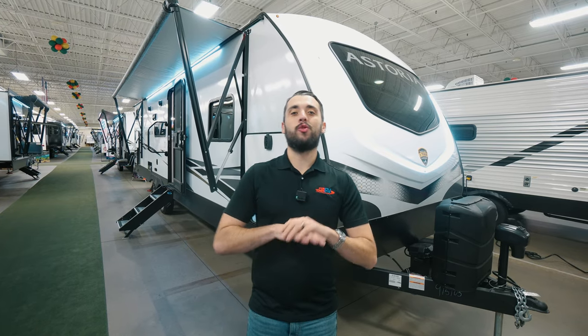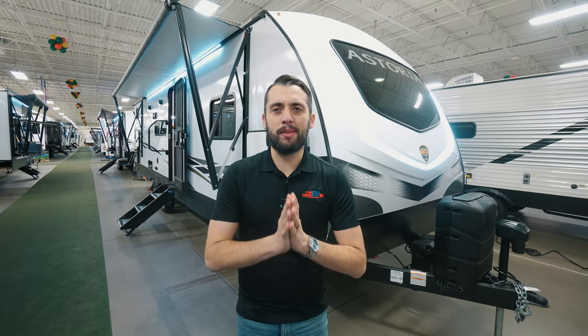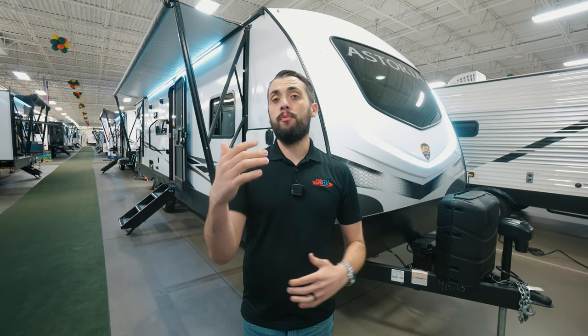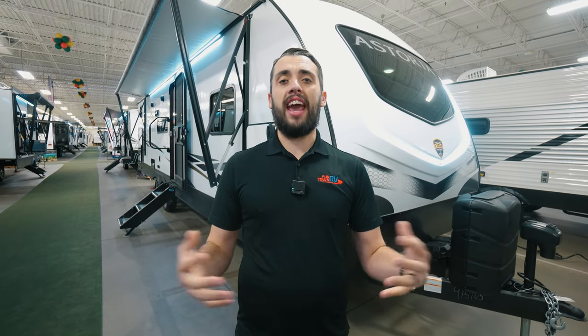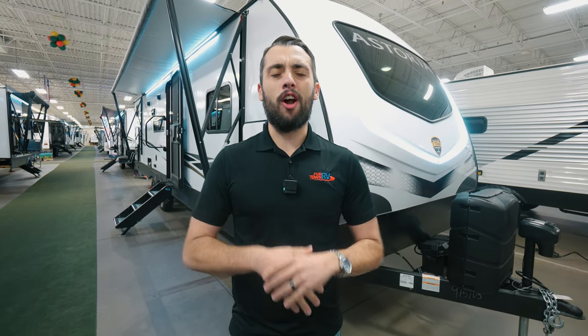We just took a look at the Astoria 2903BH — the list of amazing features they packed into this camper is humongous. If you missed anything or have any questions, comment in the section below and we'd love to answer that for you. Make sure you like, follow, and share, and keep an eye out for our next videos. And always remember — the fun starts here.